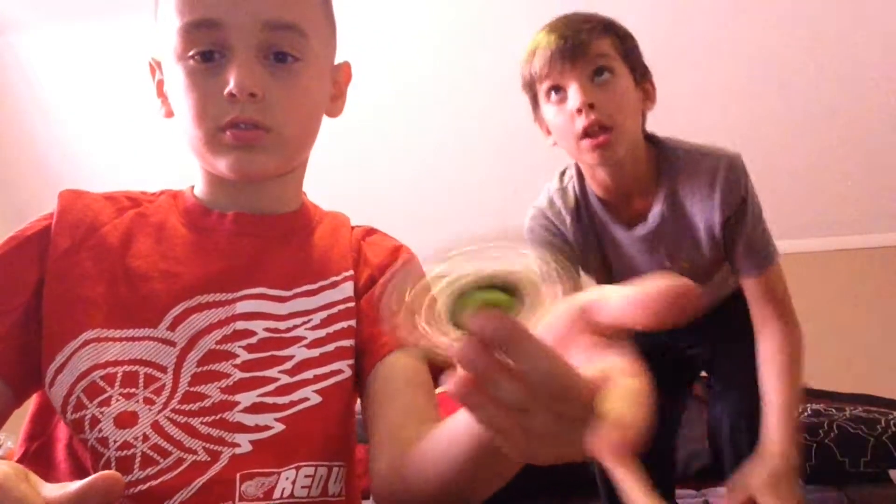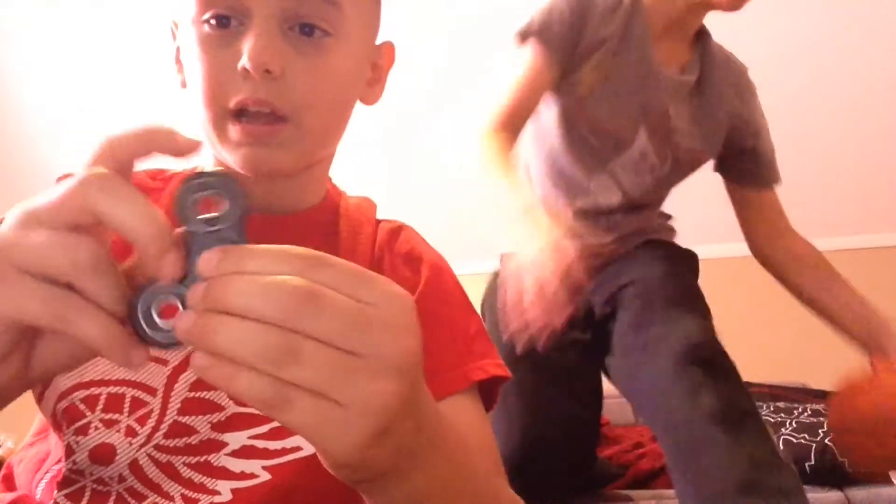So you can do that crap with them — like, whoa! Then I have a black spinner.